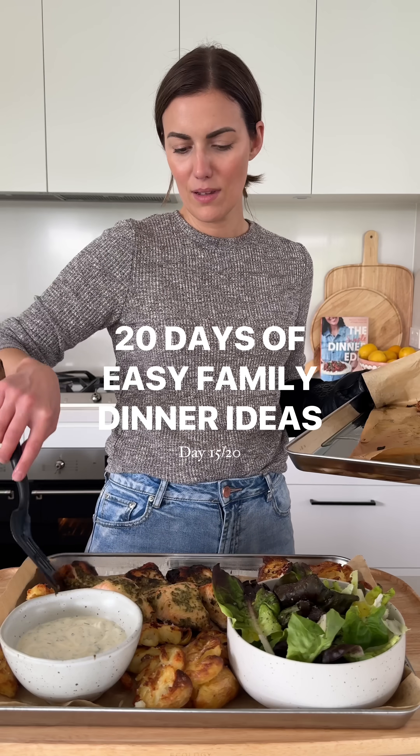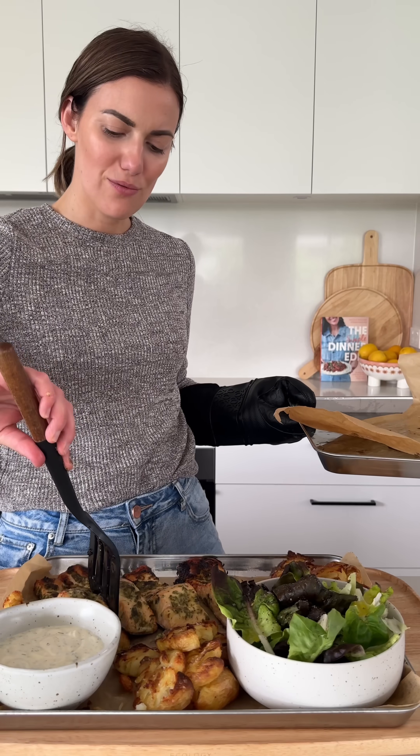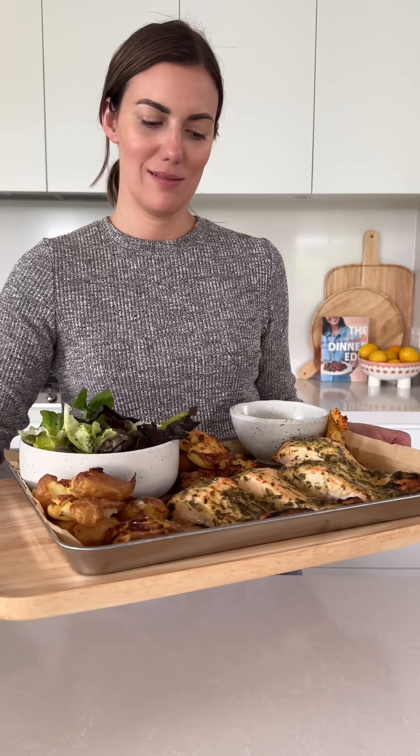I'm determined to share real dinners with you and this one is on high rotation at our place. I mean, that's one delicious dinner, is it not?